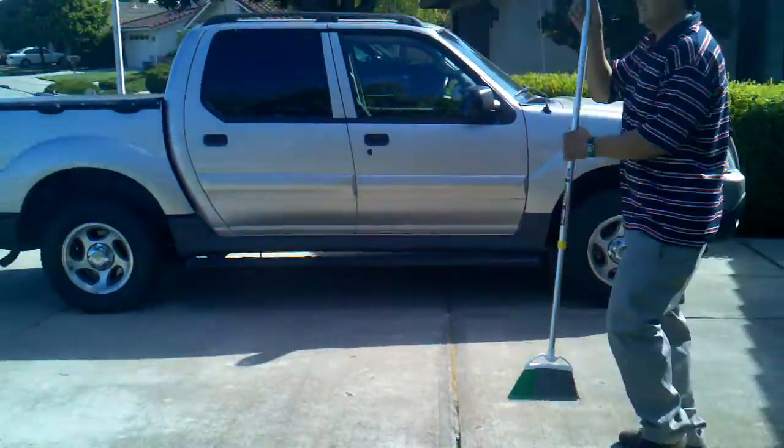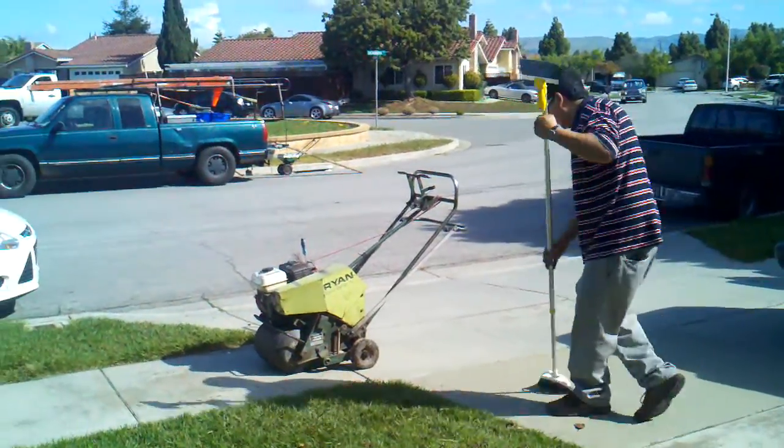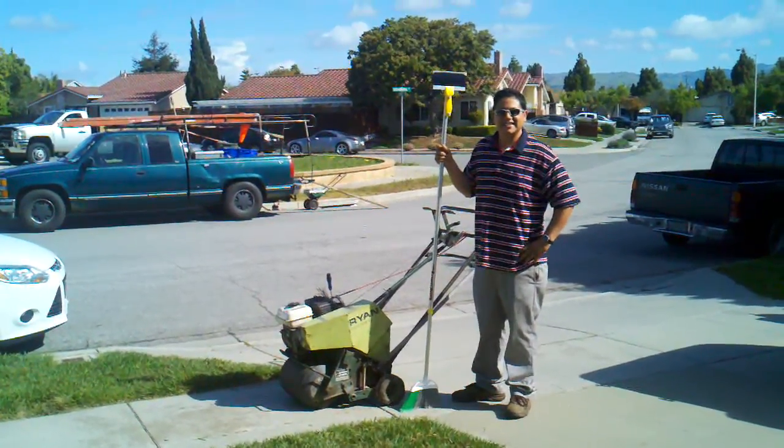And we're pretty much done. Stay next to the machine and say hello. Say bye. And this is goodbye from the Lois Lawn Care Service. Bye.